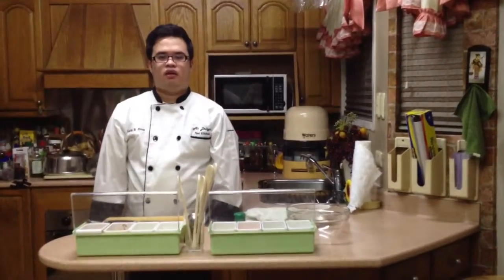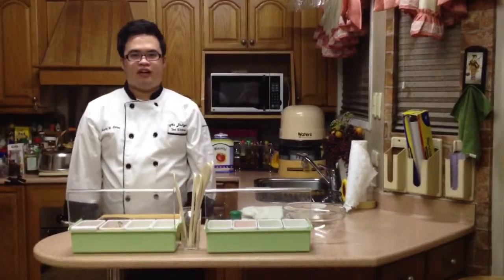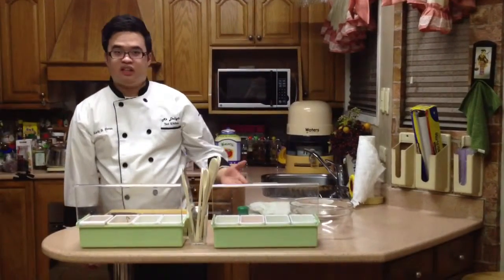Hello everyone, welcome to my kitchen. So today we will be making kimchi fried rice burger. So let's get started.